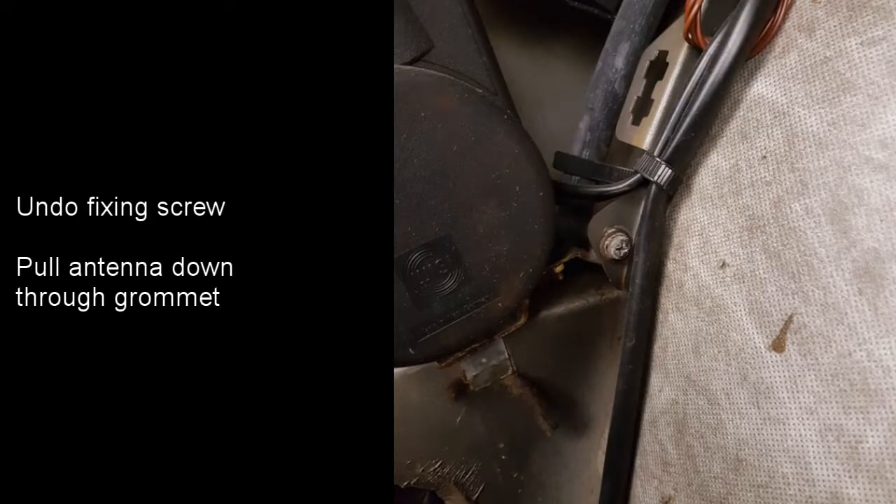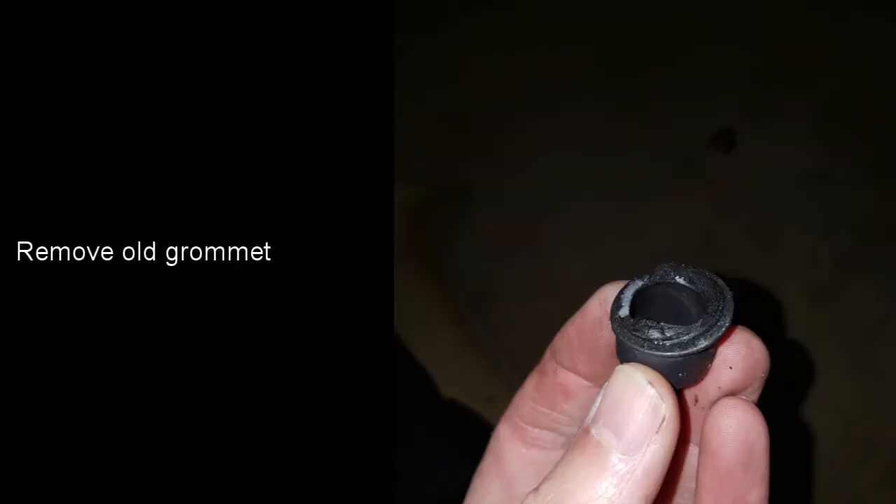To remove the antenna, just undo the screw shown in this photograph and pull it back through the grommet. The grommet can then be removed. This is what my grommet looked like when it had been removed from the car — during the removal process a few more parts fell off it. It's clearly very brittle and well past its best before date.